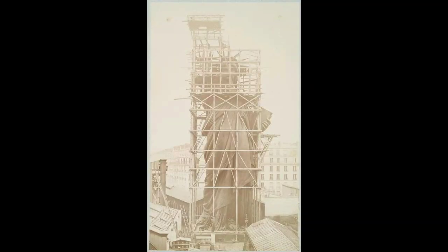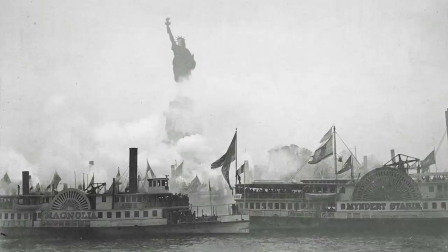The almost fully assembled Statue of Liberty in Paris, France. Lady Liberty's inauguration, October 28, 1886. President Grover Cleveland celebrated the event with a military and naval salute.